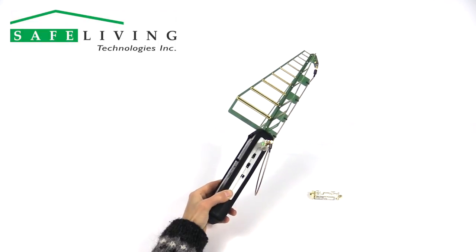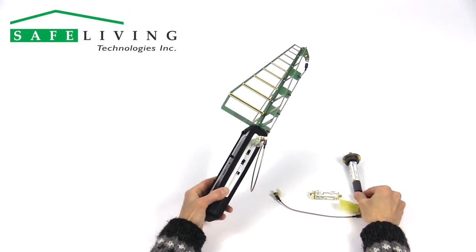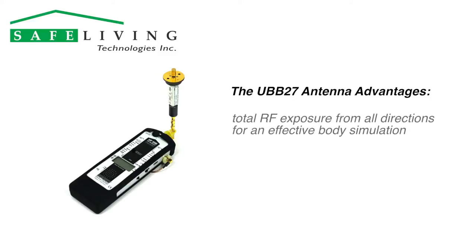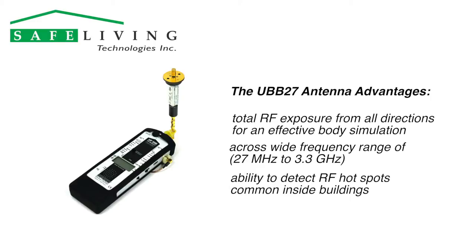Once you know the source and direction of concern, continue measuring in the affected areas with the UBB-27 ultra-broadband antenna. Before changing antennas, power the unit off. The purpose of the UBB-27 antenna is to measure total RF exposure from all directions at once, simulating what your body experiences from all sides across a large frequency range. In addition to covering 27 MHz to 3.3 GHz, the UBB-27 is better equipped to detect hot spots caused by complex reflections, which are common inside buildings.